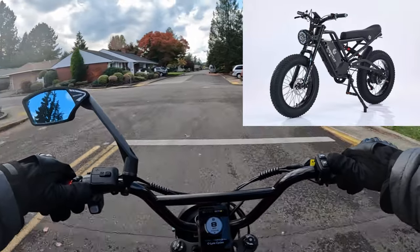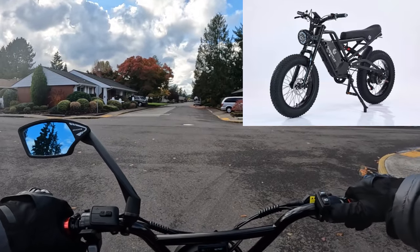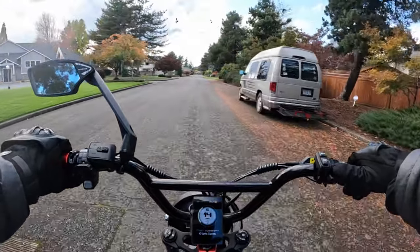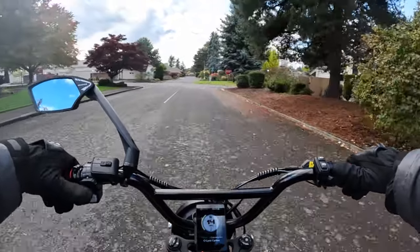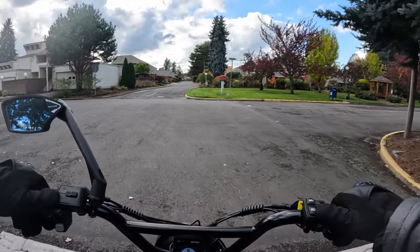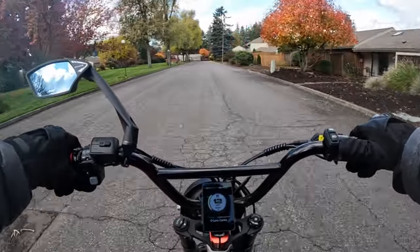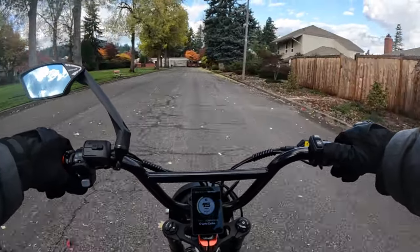It is a 1500 watt motor, it is only 48 volts — too bad it wasn't 52 volt but it is 48. The battery is a 48 volt 18 amp hour battery. 20 amp hour would be better, 52 volt 20 amp hour would be my choice for the bike, but it is what it is. Let's go with some of the other stuff on the bike.